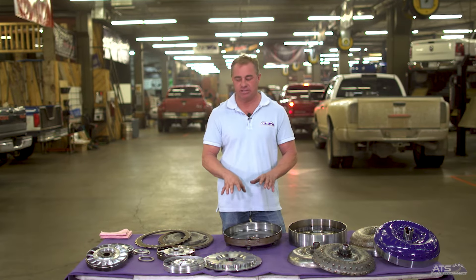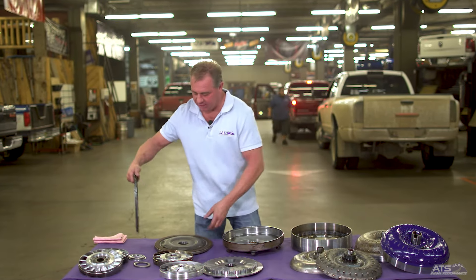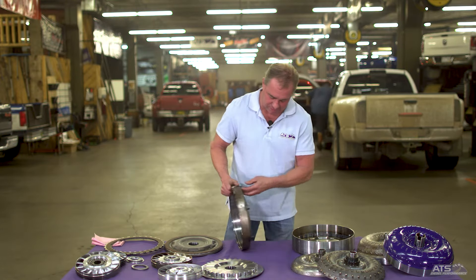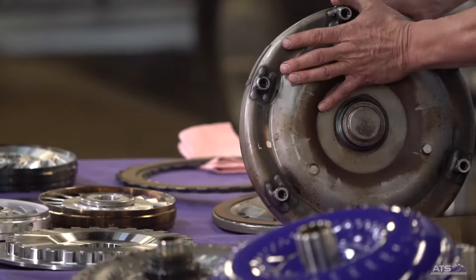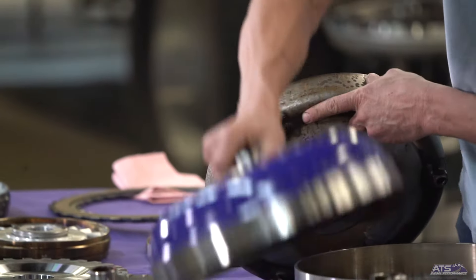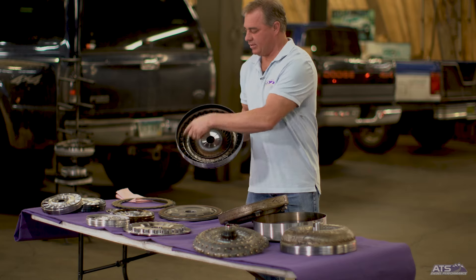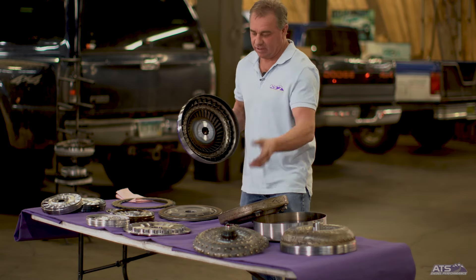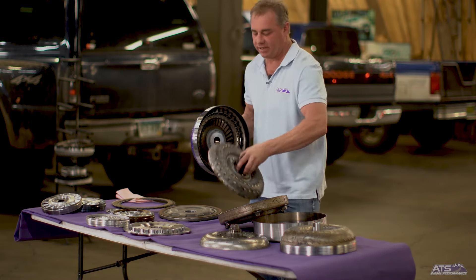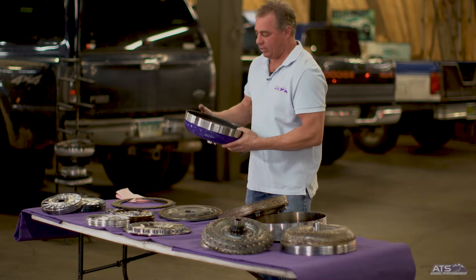It's not just about that though — it's really the construction of how it all works. All factory torque converters are pretty much single disc units. You have this portion hooked to the engine with six bolts that hook through the flex plate. The engine rotates this assembly, which is hooked to the impeller — the veins that drive fluid energy from the engine to the transmission. The turbine section is where it captures energy, rotates, and spins the transmission.